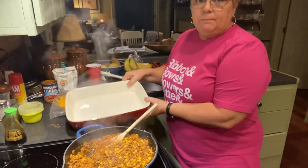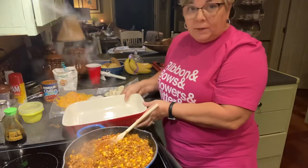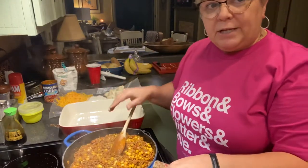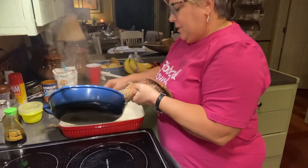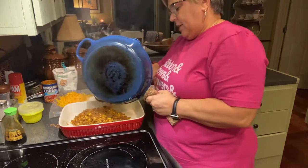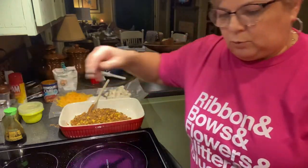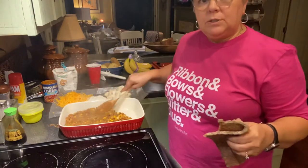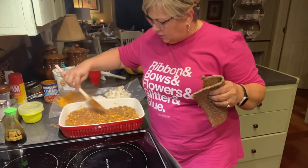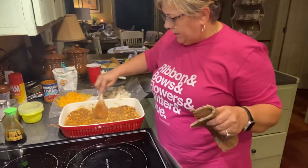I have my casserole dish — I'd rather have a deeper, more square or oval one but this will work fine, I've used it plenty of times for this. If you could smell this you'd be wanting a bite. I'm going to pour this over into the casserole dish — be careful because this pan is heavy. Spread it all out. If you're feeding a larger family it would be better to double the recipe.